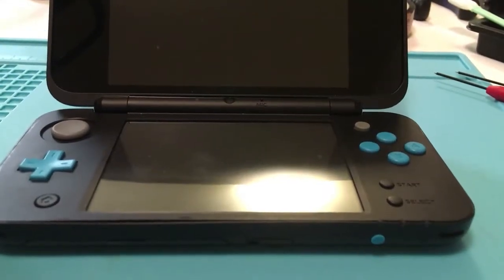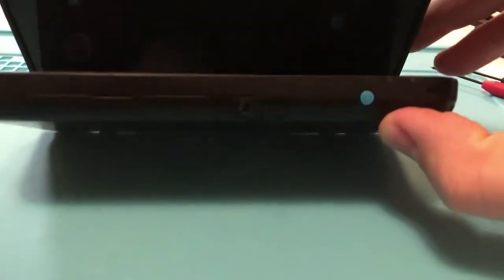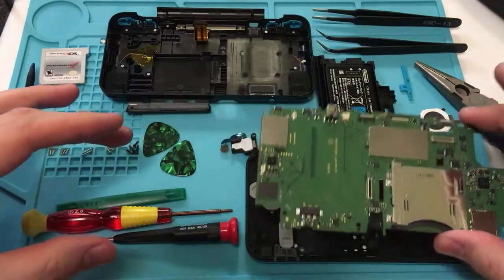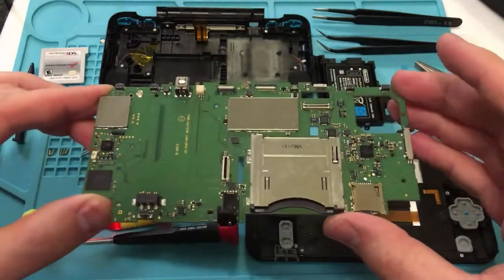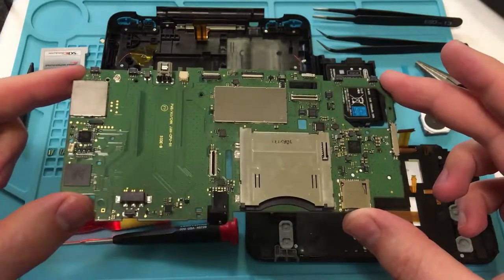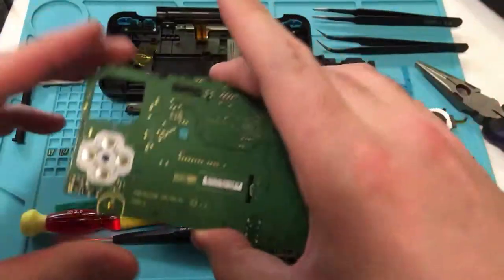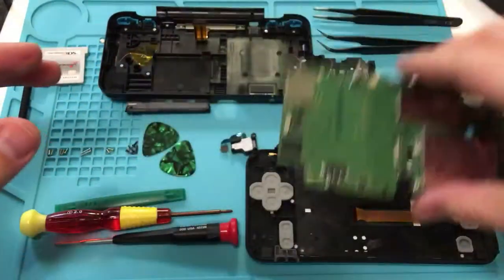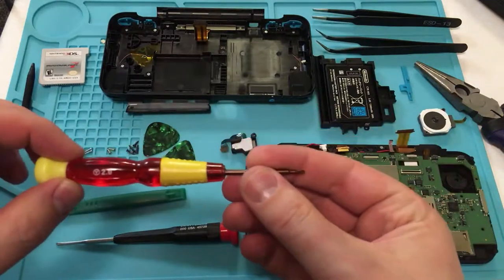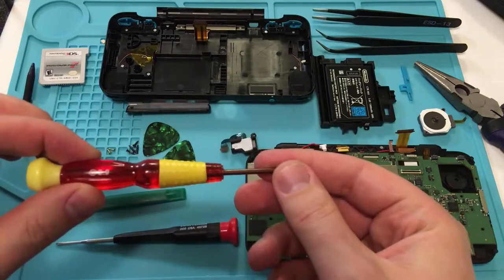We have an old redneck saying: if it ain't broke, don't fix it. This was broke, I fixed it, and I'm going to fix it again just to show you how. Here we have everything taken apart, and before we show you how I got there, just want to clarify the purpose of the video is to get at the new 2DS XL logic board, which is this. And the way that we're going to do that is by using the Nintendo tri-wing tip.